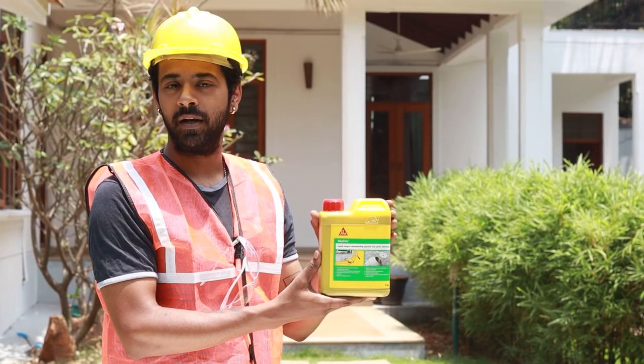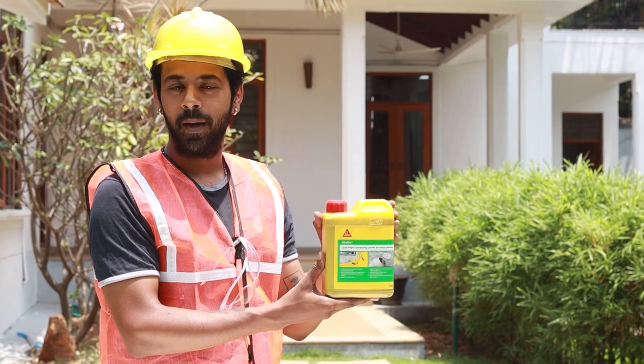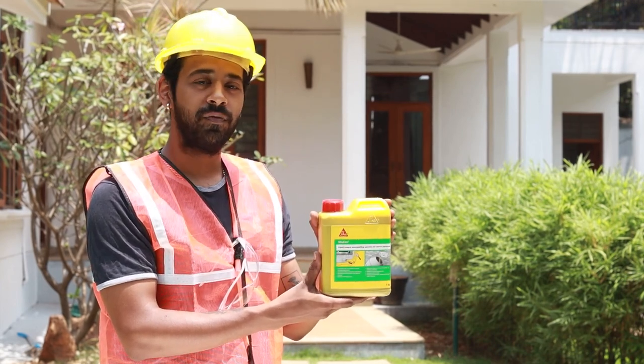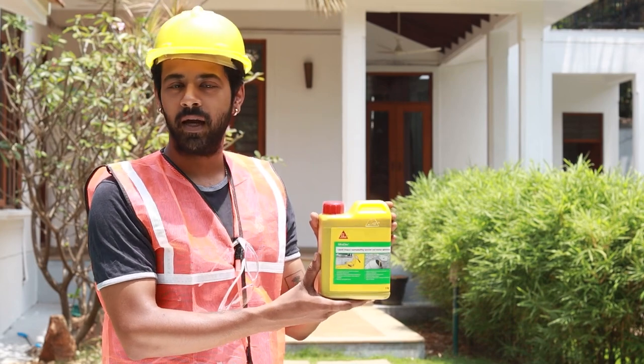Sika Sim is easy to handle and suitable for various applications, making it an excellent choice for anyone looking for an effective way to waterproof their construction projects. Try it today and experience the difference.